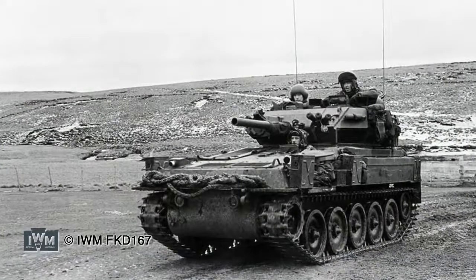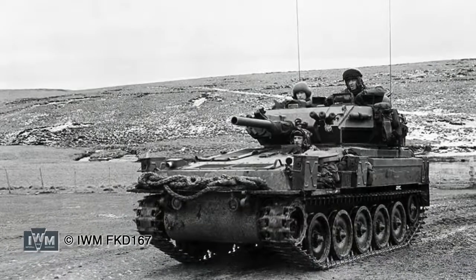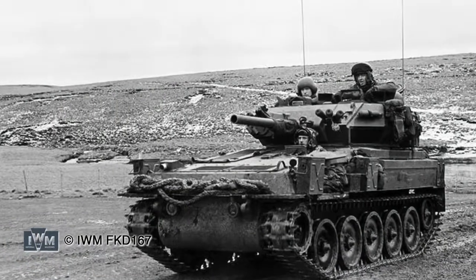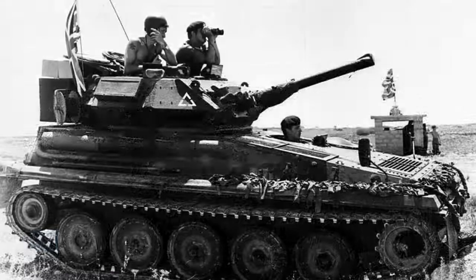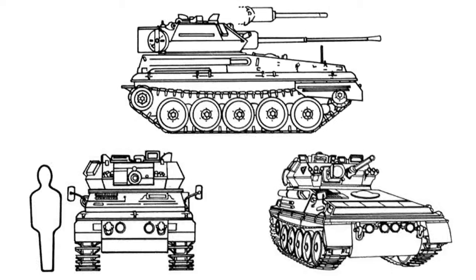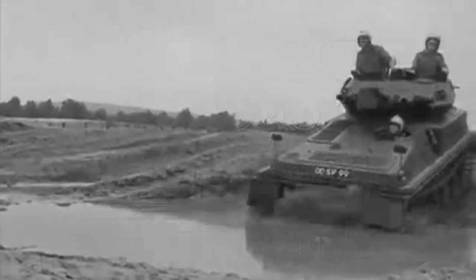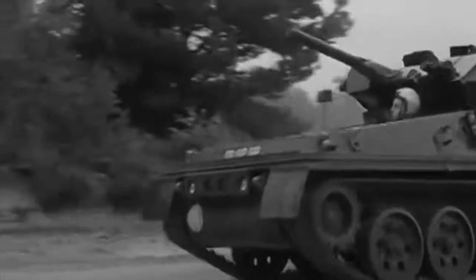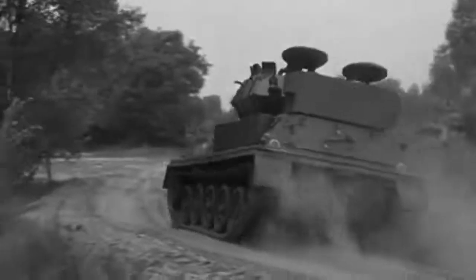Let's look at the Scorpion family. The FV101 Scorpion entered service with the British Army in 1973. It was the first vehicle in the CVRT combat vehicle reconnaissance tracked series by Alvis. This light tank was used mainly in the reconnaissance role, and in the end more than 3,000 Scorpions were built for British forces and for export. Scorpion was light — just over 8 tonnes — and small, coming in just over 5 metres long and 2 metres tall. Initially it was powered by a Jaguar 4.2 litre petrol engine, the same engine used in some Jaguar cars, later replaced with a Cummins or Perkins diesel power pack.